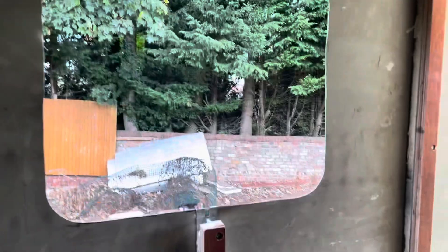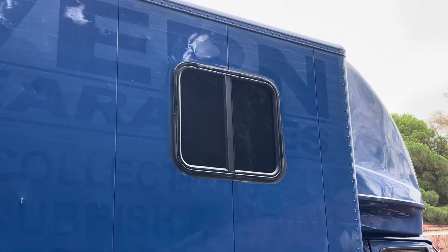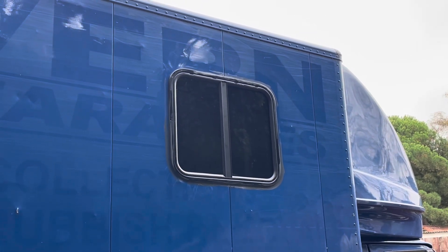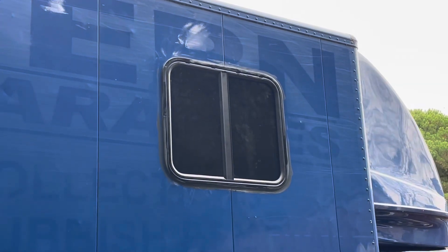And there we are! It should fit now! There you are guys — one window in Matrix 2.0. It's coming together, look at that!